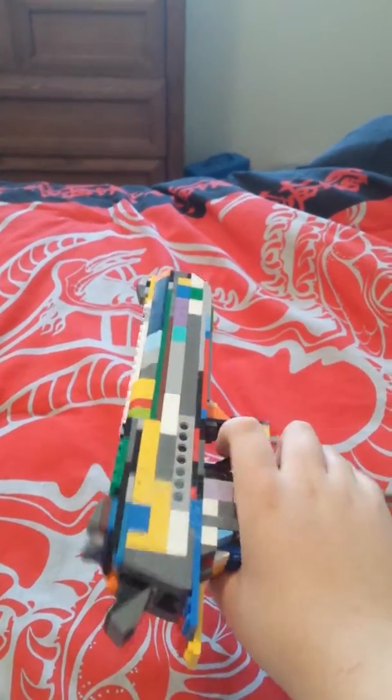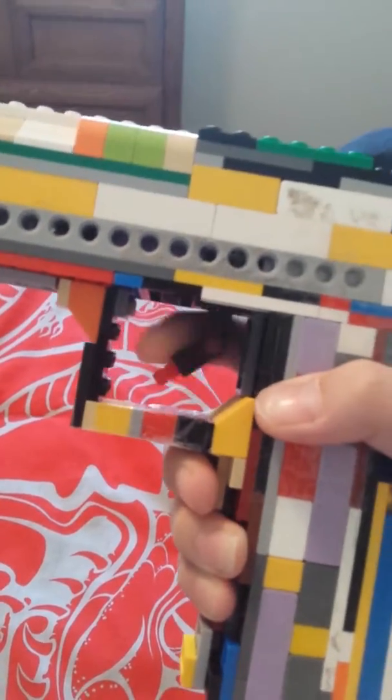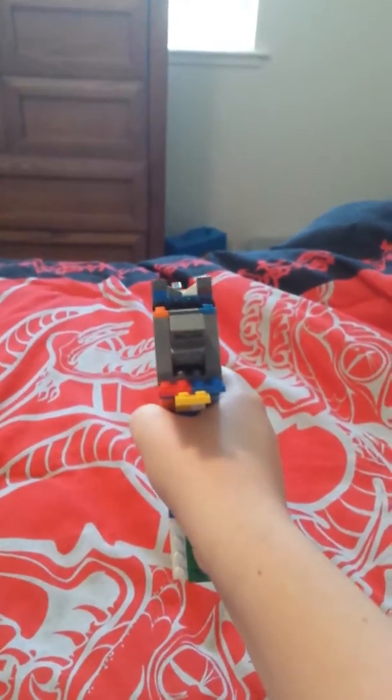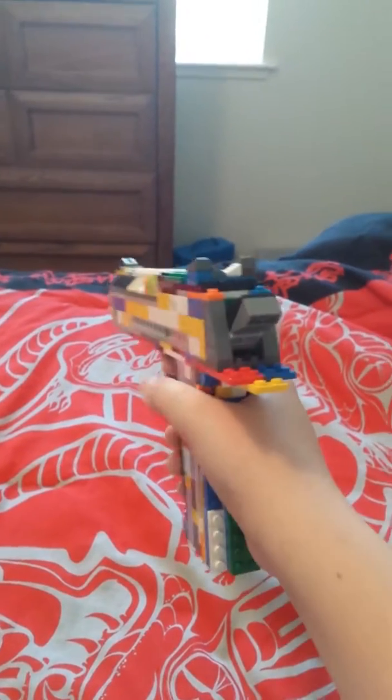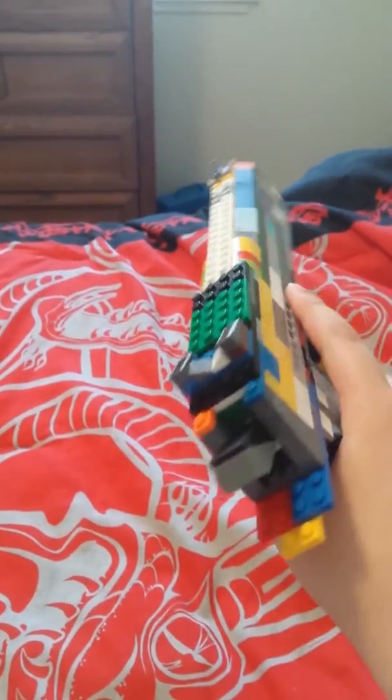It currently doesn't have any function except for a working trigger. It doesn't have a magazine. The grip might be too straight, but whatever. There it is. You can see it's got the open barrel. You can look down the sides. I think it's really cool.